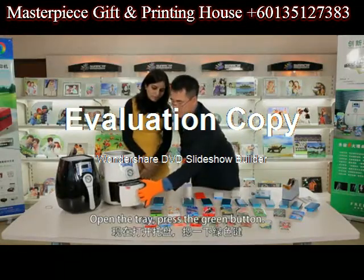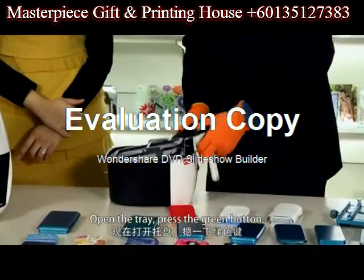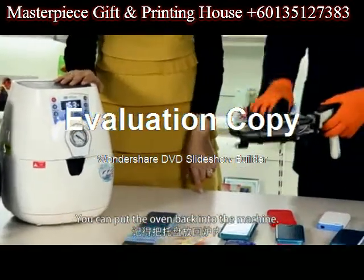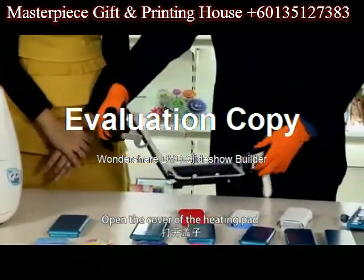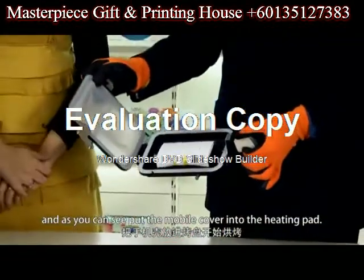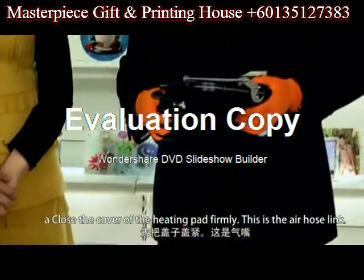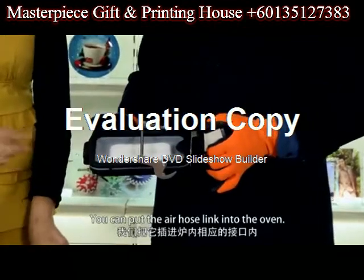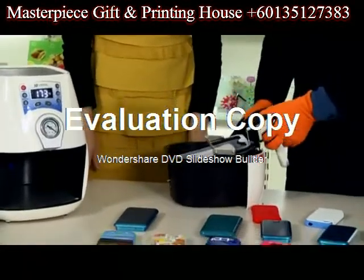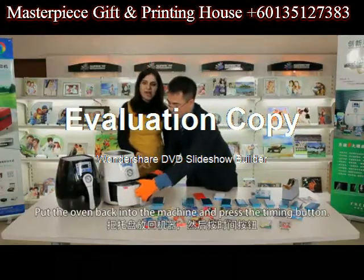Open the tray and press the green button. You can put the oven back into the machine. Open the cover of the heating pad and put the mobile cover into the heating pad. Close the cover of the heating pad firmly. This is the air hose link — put the air hose link into the oven. Now it's ready for the sublimation. Put the oven back into the machine.